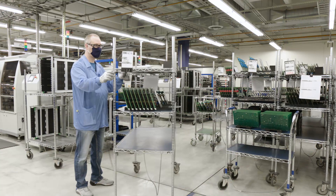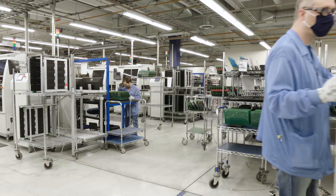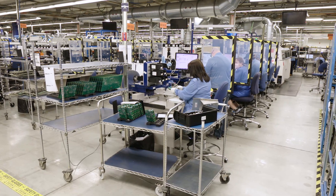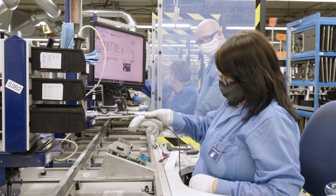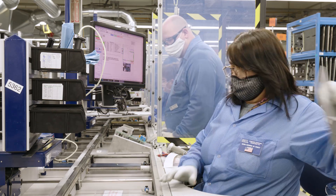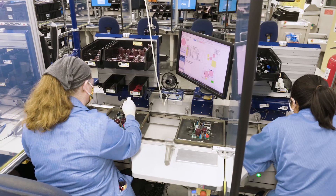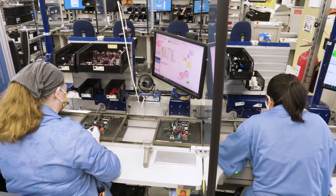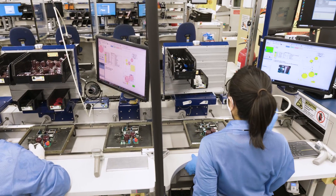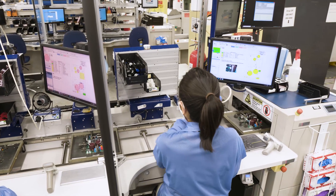These boards are then taken to the progressive assembly line, where the final parts are added to the board. The folks here are placing parts on the boards that the machines cannot place, and it's one area where our employee-owners' commitment to quality is on display. The units are passed down the assembly line as each assembler adds different components. Electronic work instructions provide visual indicators to ensure accuracy, and each person checks the previous person's work. The board is basically complete, except for the final solder.